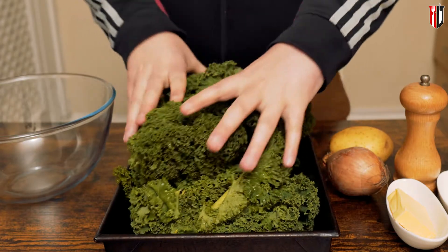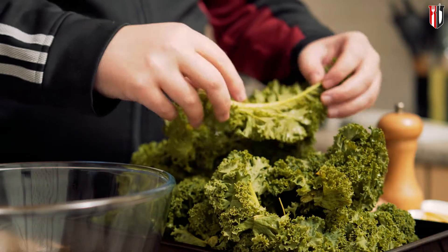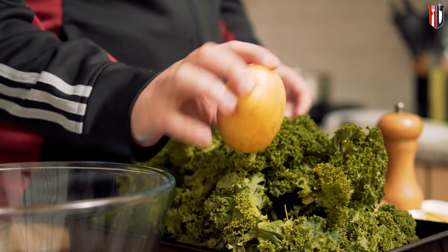For this recipe you need about 300 grams of green kale, and I know it looks a lot, but once you trim it and cook it, you're not gonna end up with that much. A potato or two to give that nice creamy consistency, but no more than that, because this is not a potato soup.